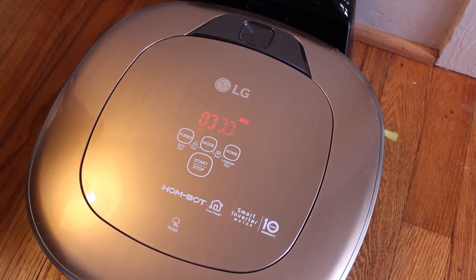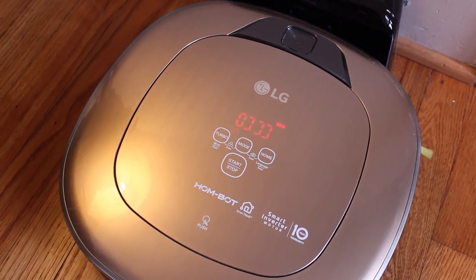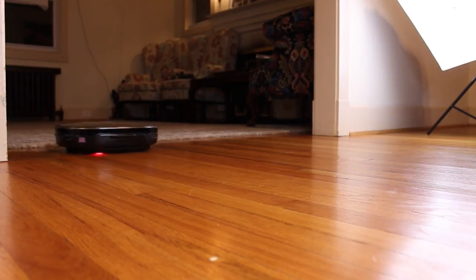When you think of LG, what first comes to mind? Phones? Refrigerators? Washers and dryers? All of the above probably fit into many people's minds, but it's LG's Robot Vacuum series we're focusing on today, specifically their latest and greatest, the Homebot Turbo Plus.